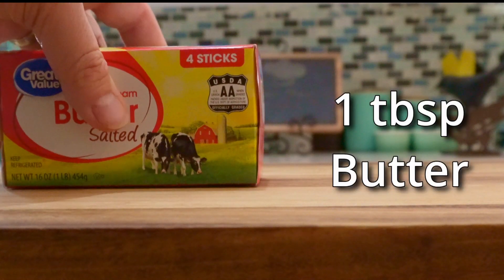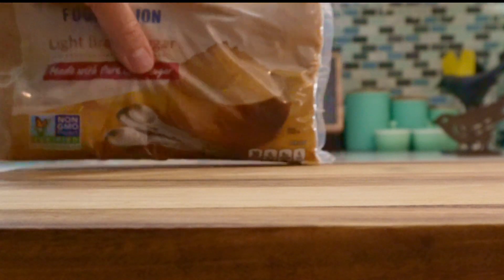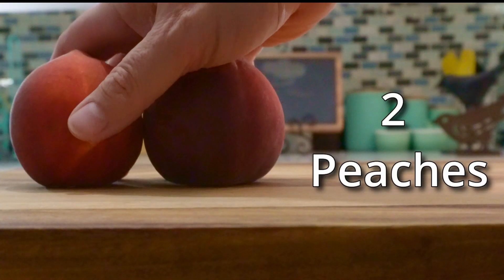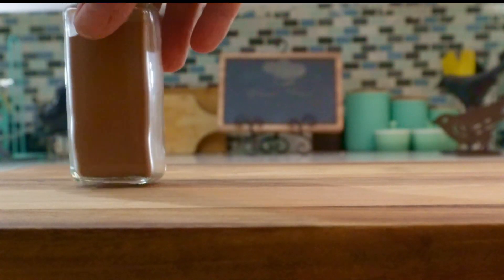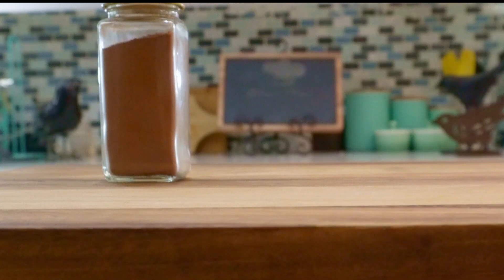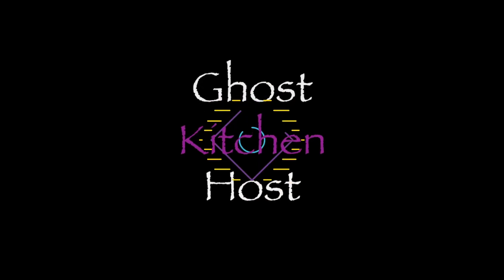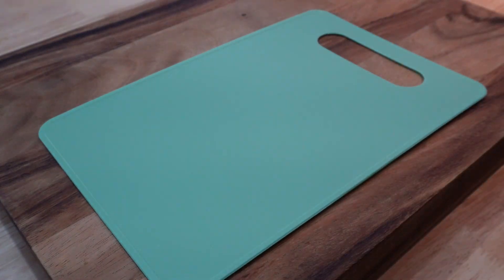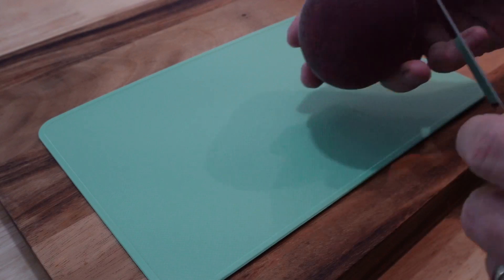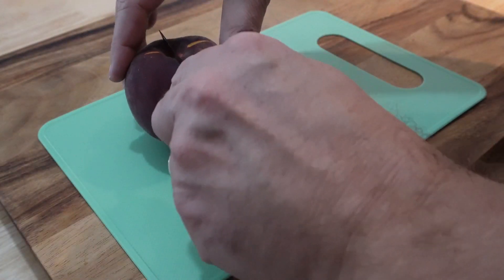What would you do if you needed a simple but elegant dessert but you only had a few ingredients such as butter, brown sugar, peaches, and cinnamon? You don't have enough time to make a pie. You don't have enough time to make a cobbler. But you need something fast. On this episode of Ghost Host Kitchen, we're going to talk about what you do in that situation. And the first thing we're going to do is cut some peaches, because what we're going to do is make grilled peaches.